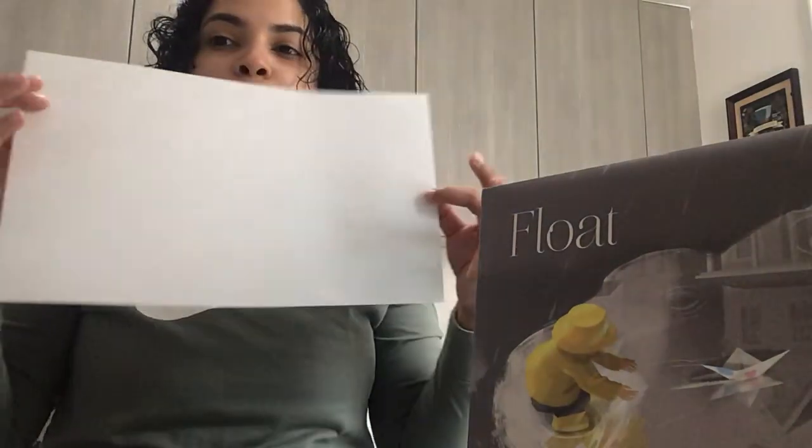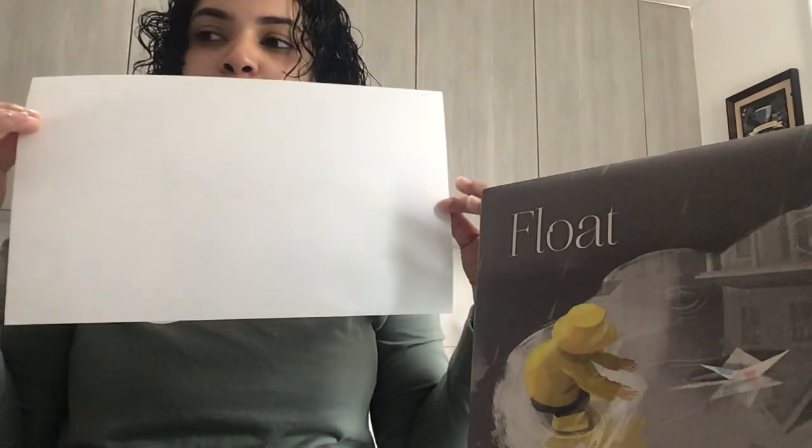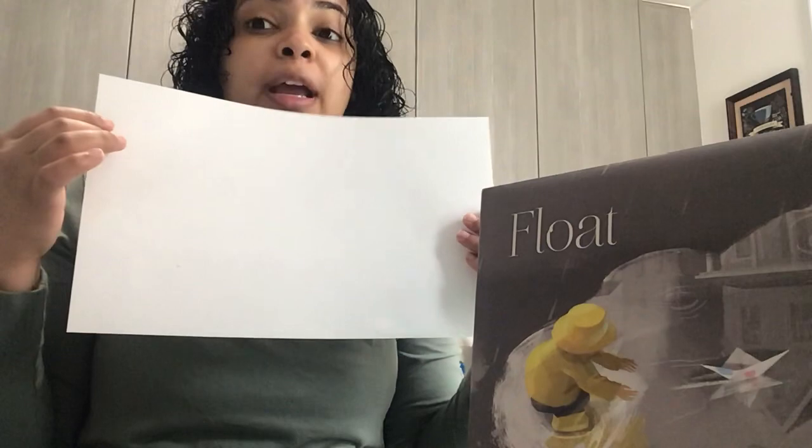All right friends, so we finished reading the book 'Flow.' In the book, the author has directions on how to make your own boat. All you need is a paper — it could be a legal size paper or a letter size paper — and I'm gonna show you how. You're gonna follow the directions right on the lesson that I sent you, and I'll send you a picture again to class.